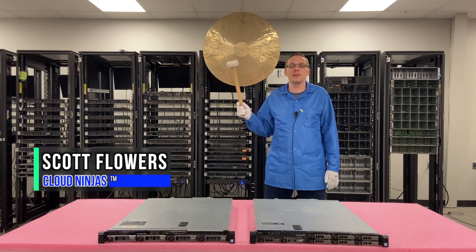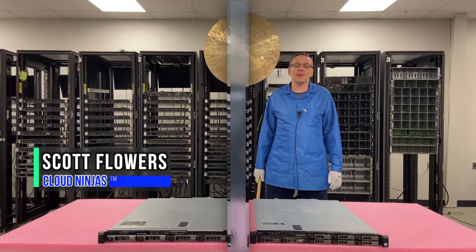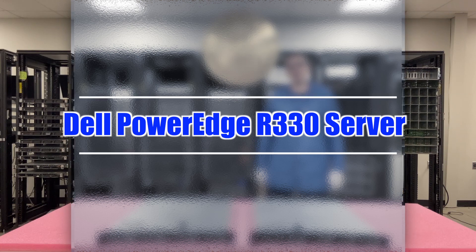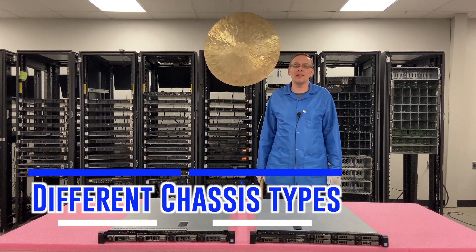Hi, I'm Scott Flowers with Cloud Ninjas. Today we're here to continue our series on the Dell PowerEdge R330 server. In this video we're going to specifically focus on different chassis types. Let's get going.